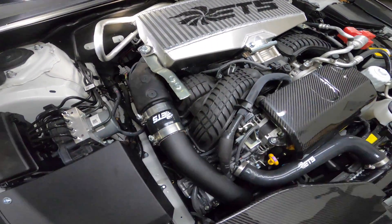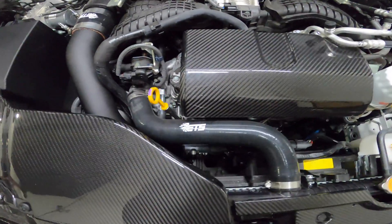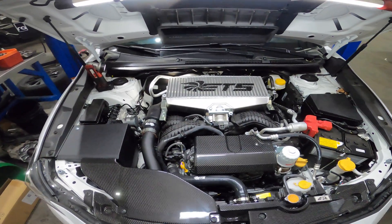Everything's looking good — tidy, neat. Turbo inlet is installed. Let's get it back on the dyno, see what it does, and then it's time for prototype parts.